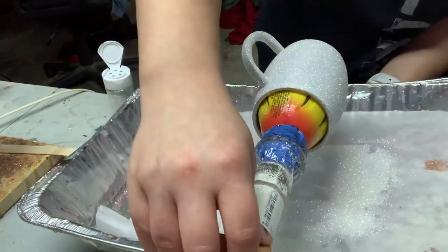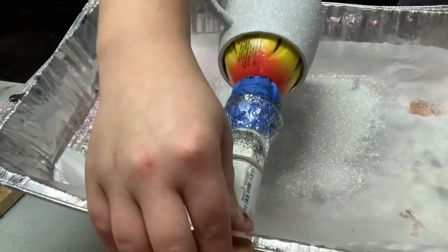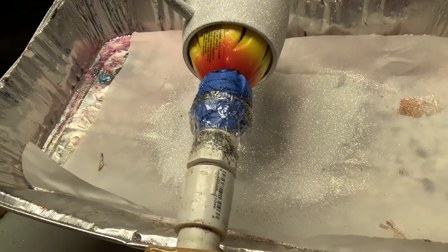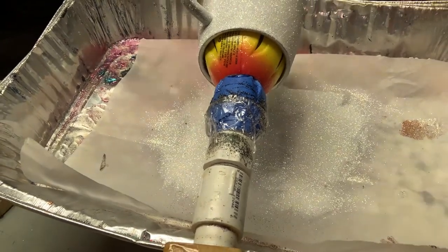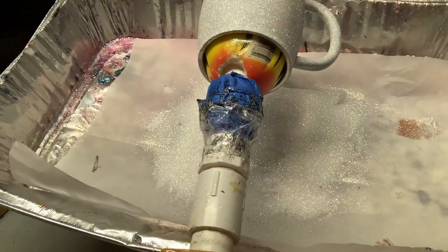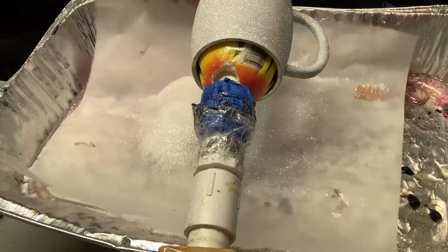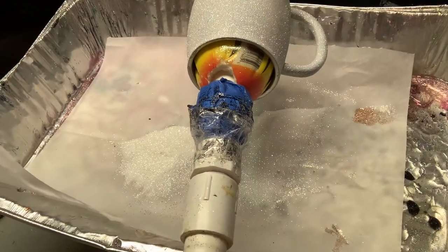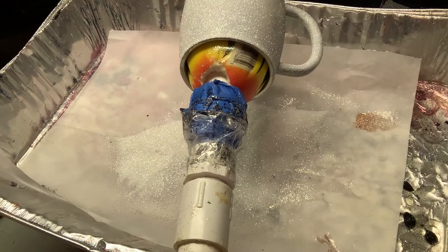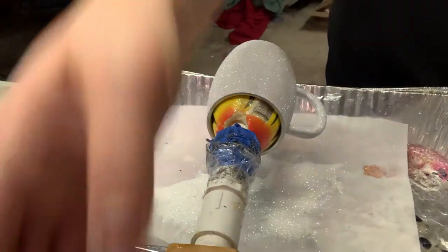Don't forget to get the bottom of your cup — I always do the bottom last, so I can just tip it up like this with my turner off. Make sure to spin it because there are creases or indents at the bottom of the cup that you want to make sure you get glitter into. There we go — that is glittered.